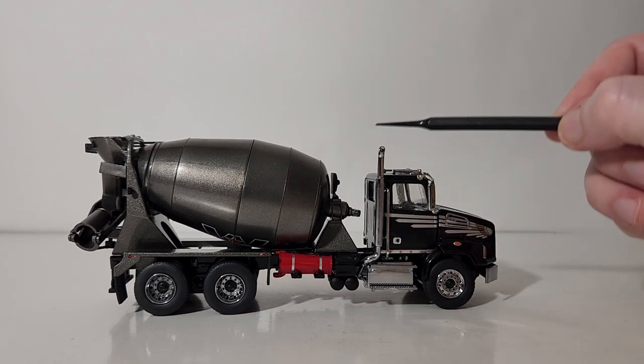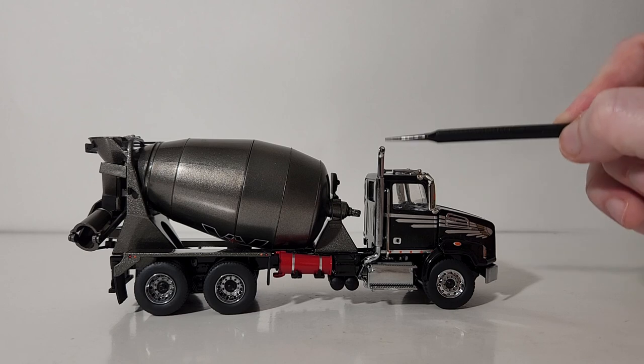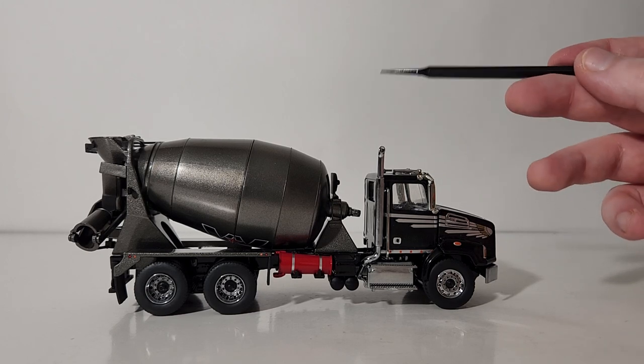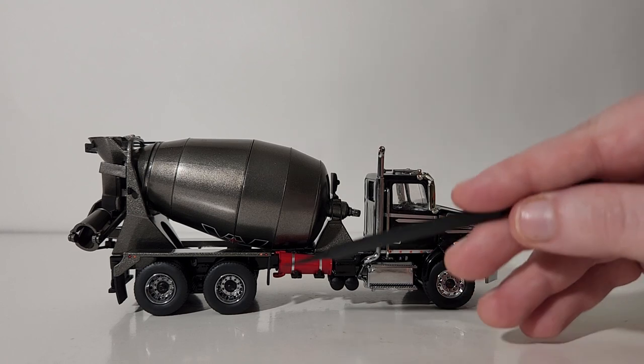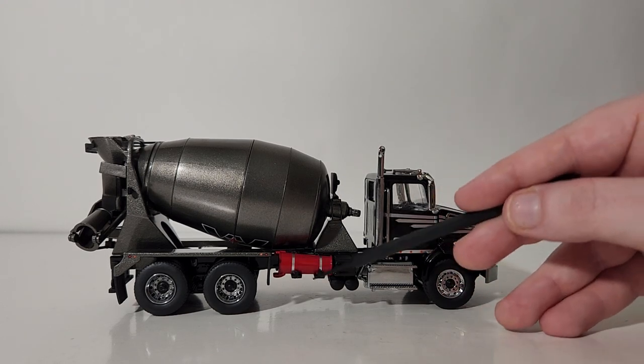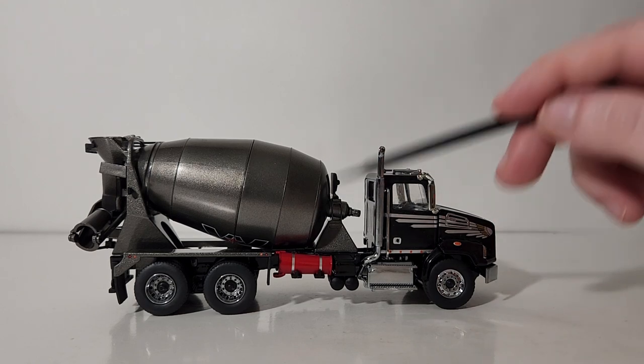Of course, that chute extension is not present on the left. Also not present on the left but on the right is your single exhaust stack with the exhaust stack tip that you saw me install. Now, this chute extension — I believe it is not meant to come off; I believe it is just molded into the casting. However, if you want to make it come off...